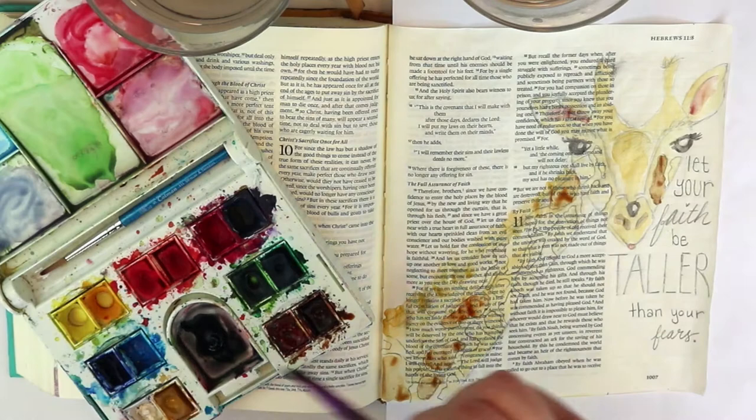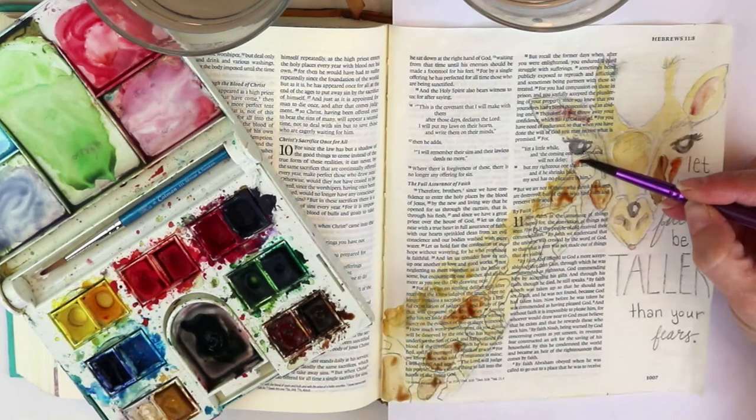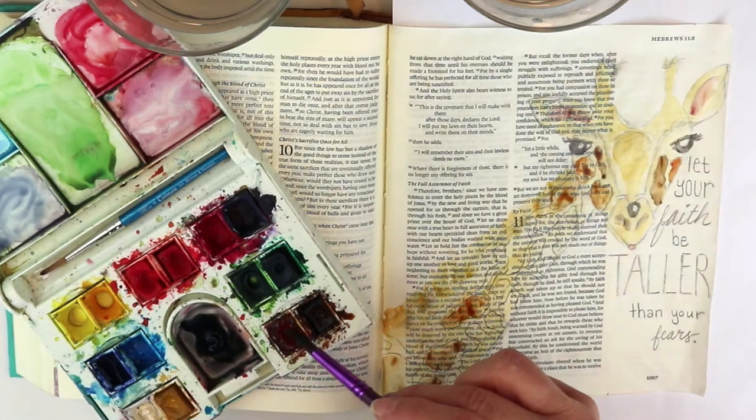Most of the time you do not have to prep the page for watercolor, especially in a traditional Bible. Now I like to prep my page in my Illustrating Bible by DaySpring because the texture of the page is different.